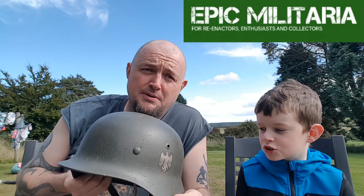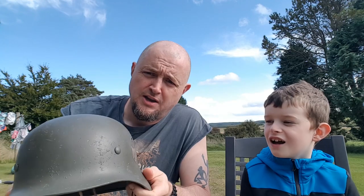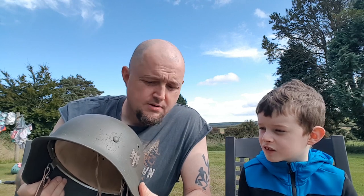We got this reproduction helmet from Epic Militaria and it took about three months because they custom it to the way you want it. I wanted it weathered and I wanted this colour. The detail they go into is actually quite good.